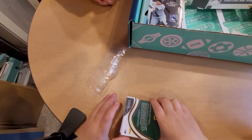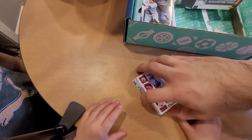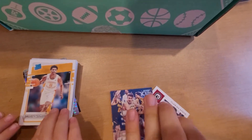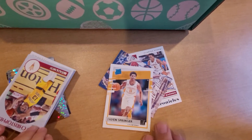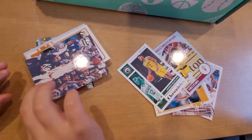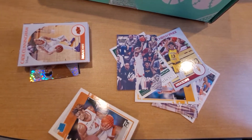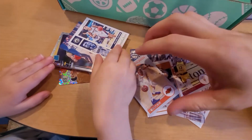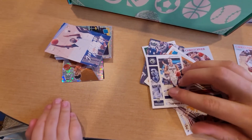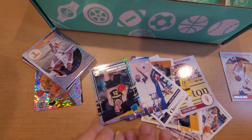Let's see who we are able to pull - oops, you got those upside down. We got a Scotty Barnes, followed by a Franz Wagner, followed by a Jaden Springer. Josh Christopher, Jared Butler, and then we have a Kai Jones. Greg Brown and then a Cade Cunningham - that's not too bad, we'll set him off to the side. And then we got Jalen Suggs, Jonathan Kuminga.